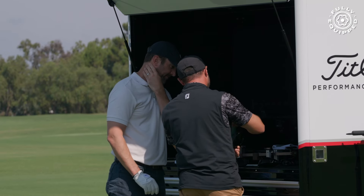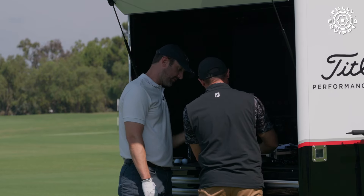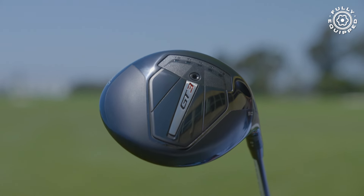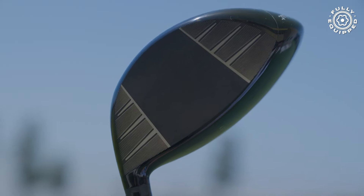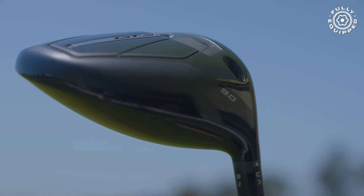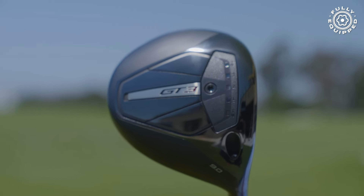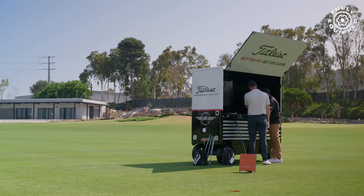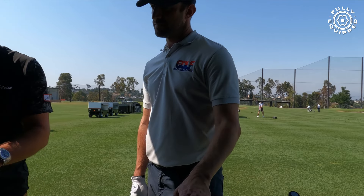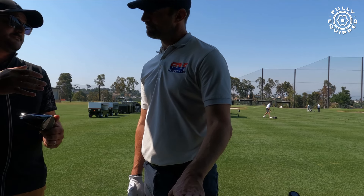You'll still have the flat weight cap on the back of the GT2 and GT3 models, giving us adjustability on that weight track system. But you'll notice the weight used to be in the back — it's moved way forward now. The feel is a little bit softer in my opinion. We also closed those windows, which helped with aerodynamics, and we've seen an uptick in speed.